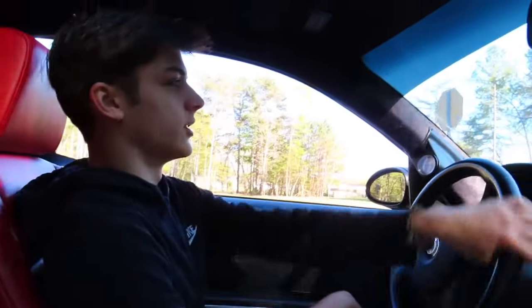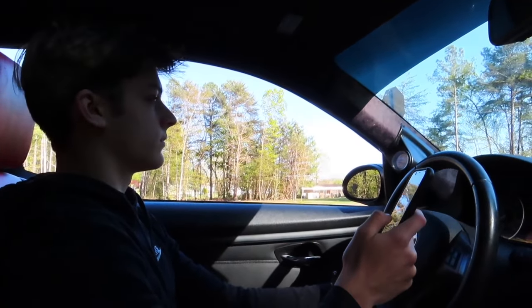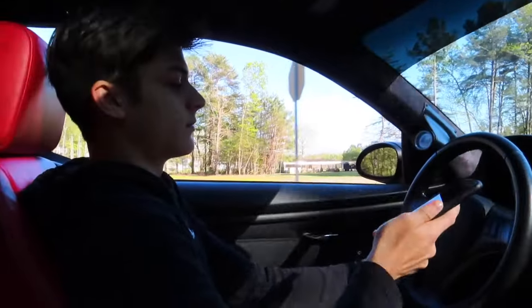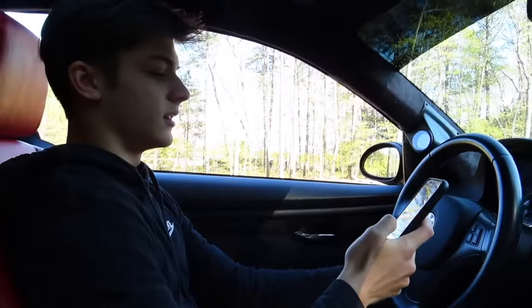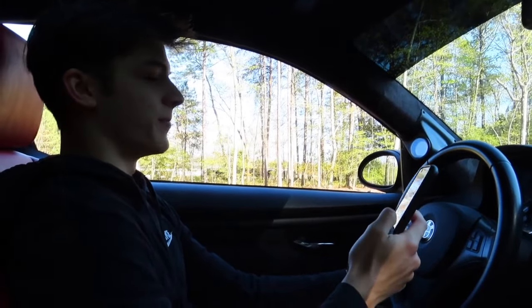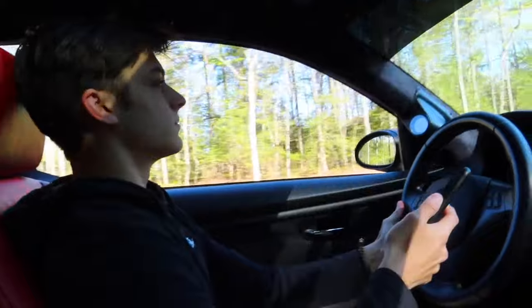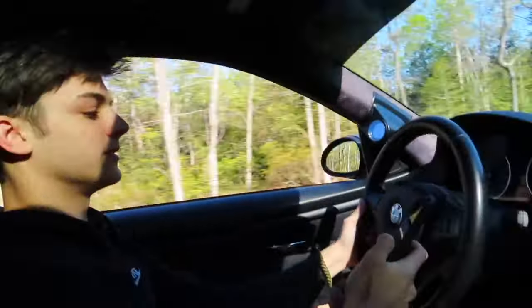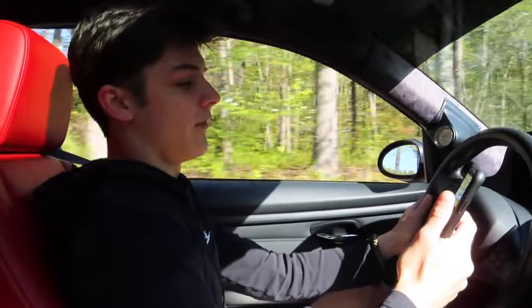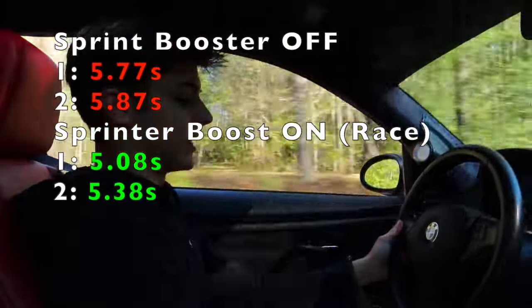That was a lot faster — that was 5.08 seconds. That's surprising, to be honest — very surprising. Here goes the last run, it's in race mode. Zero to 60. That run was a 5.38. As you can tell it's definitely a lot faster with it on.